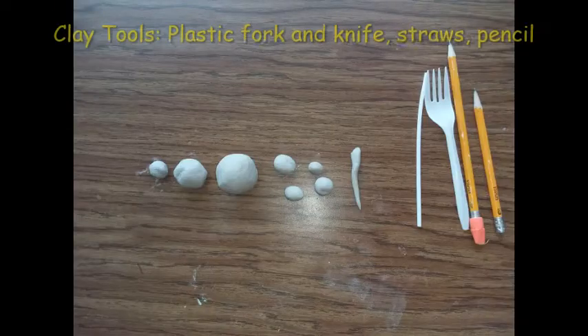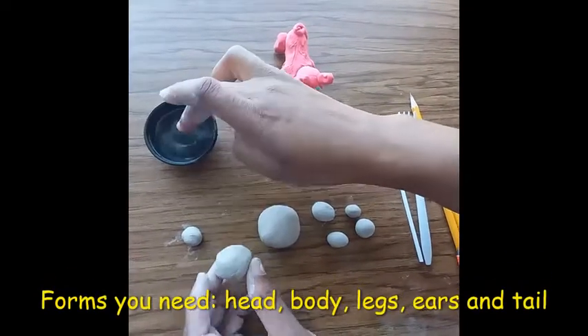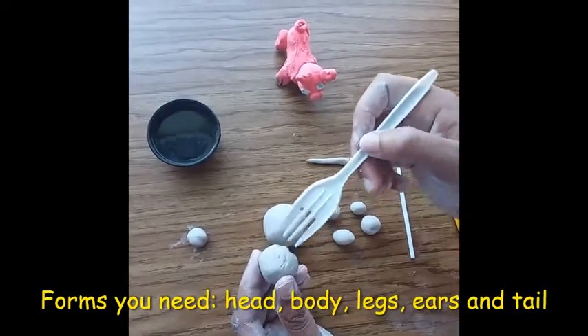Your materials will be salt dough, or you can just use Play-Doh. You might need some things like a plastic fork, a knife, a straw, a pencil, and also a little tiny cup of water.